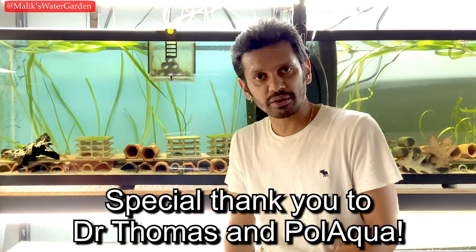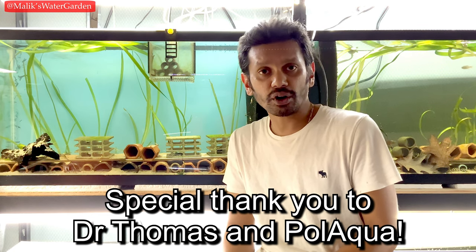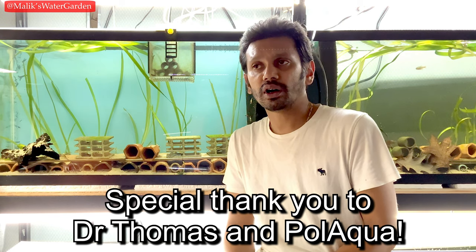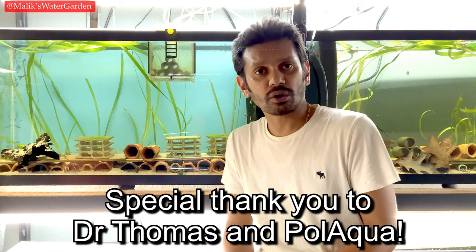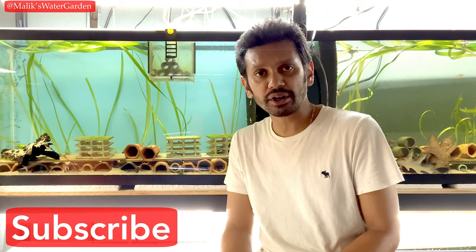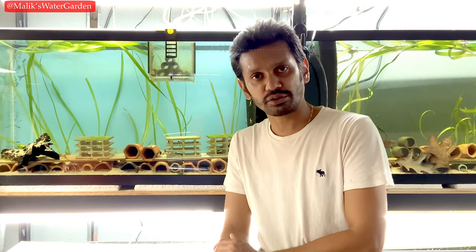We'll be looking at resins in the next video — Dr. Thomas really wanted to add that to this video, but it would make it too long. So we're going to look at aquarium resins and how to bring nitrates and other trace minerals out of your water in the next coming video. A lot of other new updates are coming shortly after this, so stay tuned. Subscribe if you haven't, hit the notification icon so you get updated when these videos get uploaded. Thank you so much for your support. I love you all. I'll see you in the next video. God bless you all.